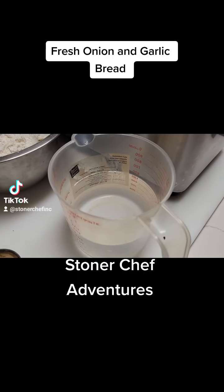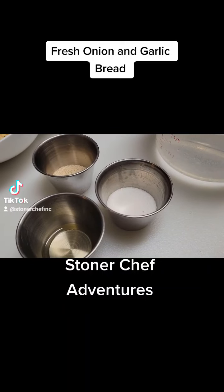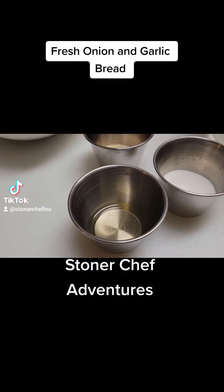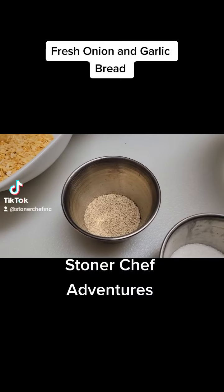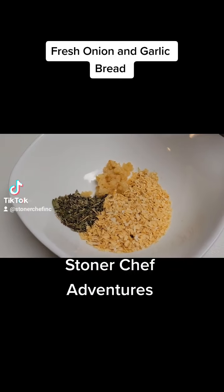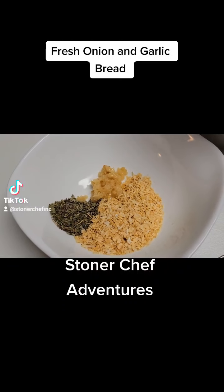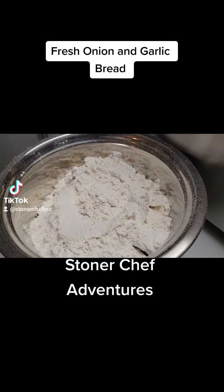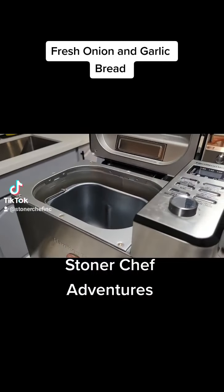First you're gonna need two cups of water, a tablespoon and a half of salt, a tablespoon and a half of sugar, one tablespoon of infused olive oil, two tablespoons of yeast, a quarter cup of flaked onion, one tablespoon of garlic, a mix of fresh or dry herbs, and four and a half cups of flour.